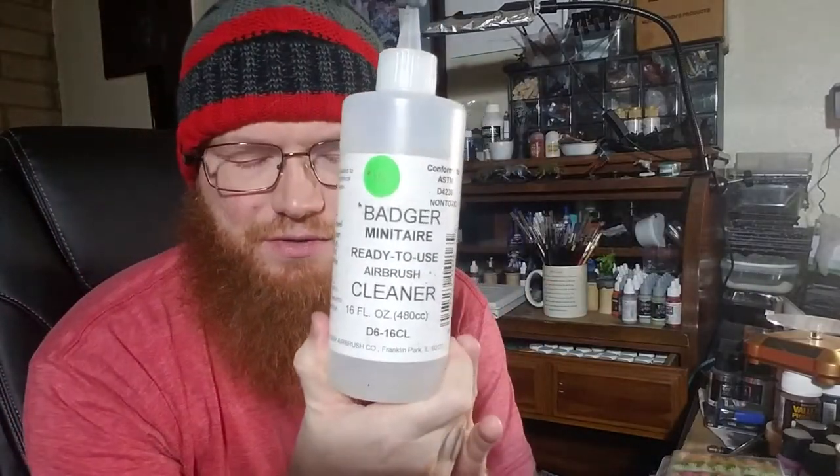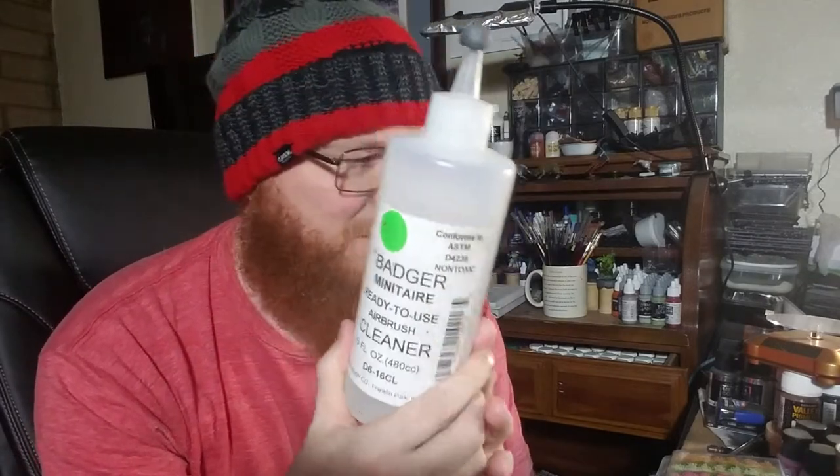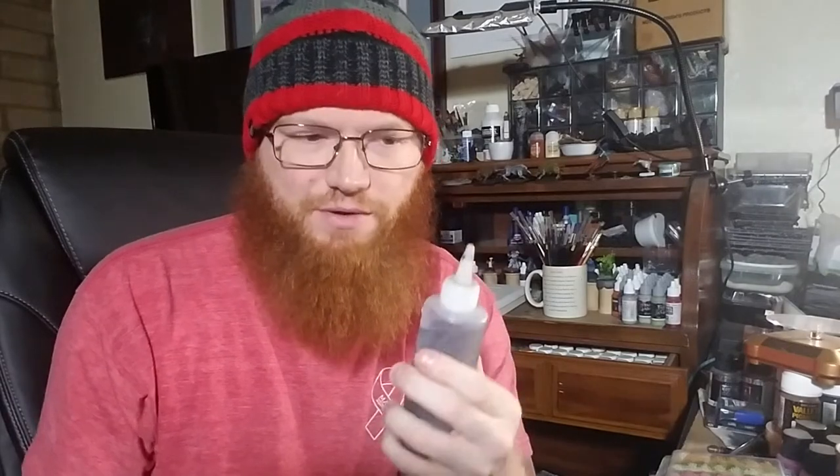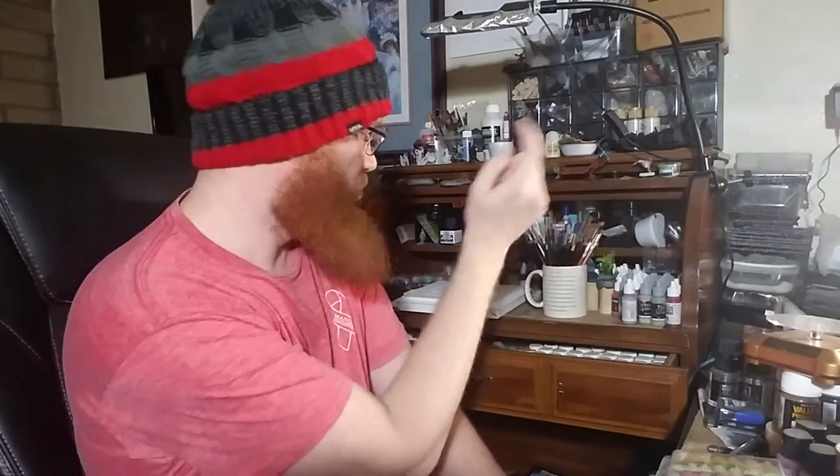Staying on airbrush — airbrush cleaner. People who airbrush go through a lot of it, so it's always useful. Other great options: airbrush thinner and airbrush flow improver — these Vallejo brand ones get used a lot. Also, a little tiny plastic squeeze bottle — put water in it, squeeze it to shoot water out. Very handy when airbrushing to help clean the airbrush, add drops of water to paint, or add water to your wet palette.